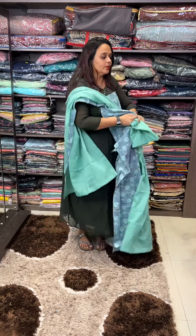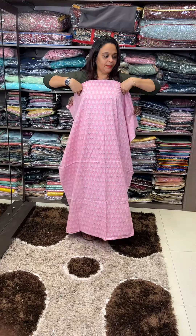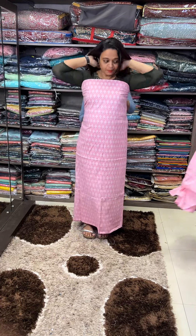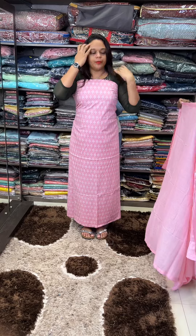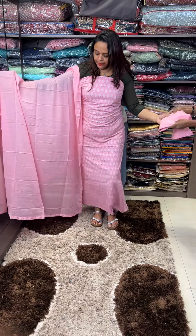This is a baby pink — nice. Pink color with black print, this is a pure mulmol with 4-side print.